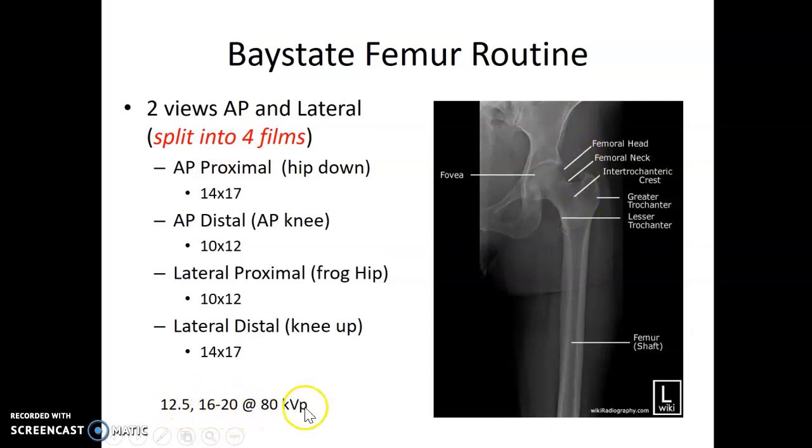There's going to be a range of techniques here due to the fact that you're going to be in different areas. So up at the hip will be our higher numbers — it might be 16 to 20 depending on the size of the femur. Down at the knee end will be closer to more of a knee technique.